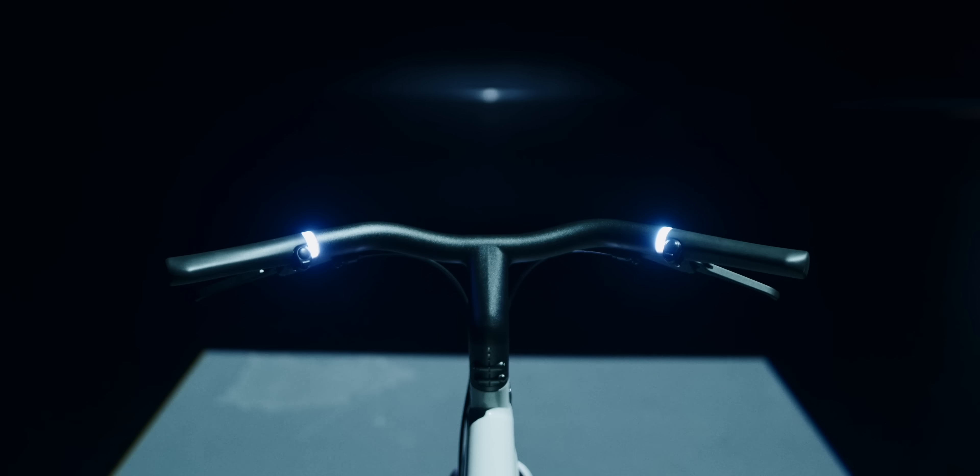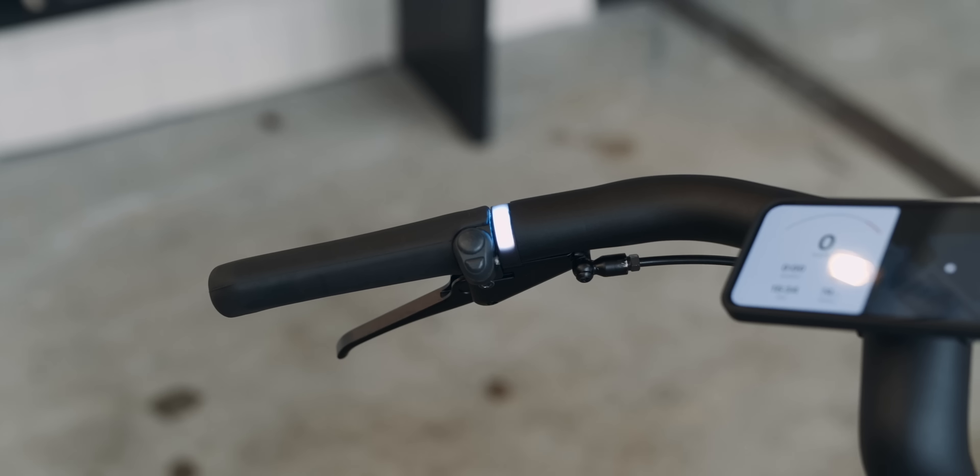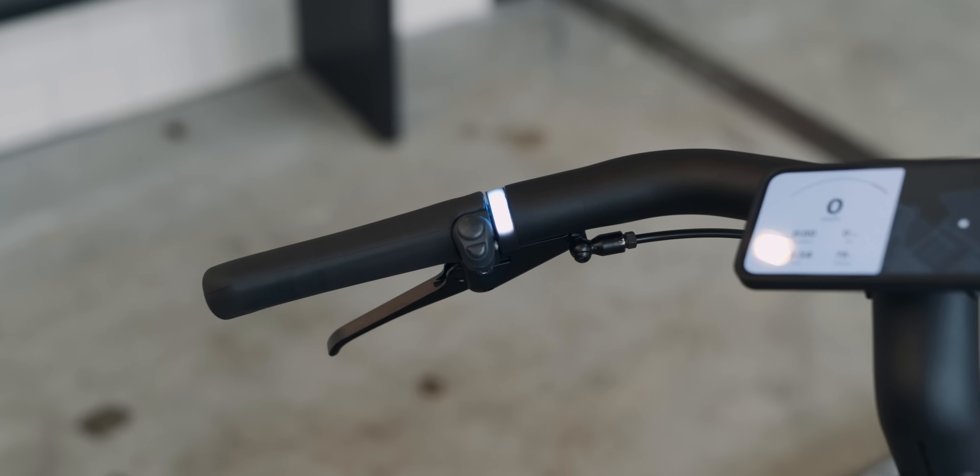It's not only an S3 with a faster motor or brighter lights. It's a totally re-engineered bike and it shows.